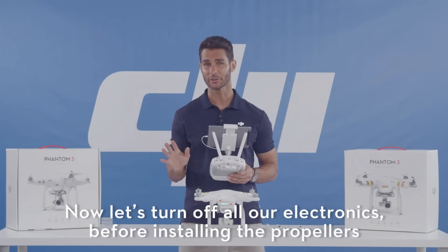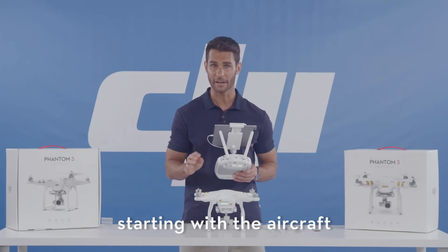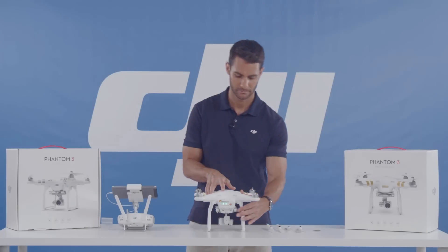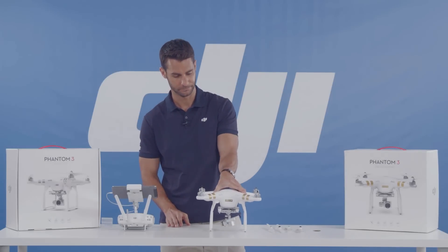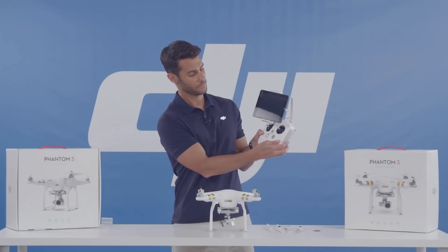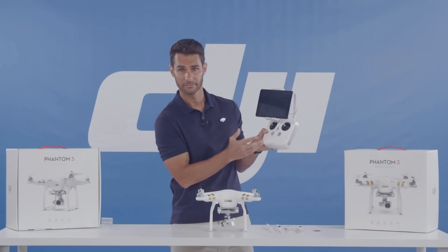Now let's turn off all of our electronics before installing the propellers, starting with the aircraft. Press the power button once, again and hold. And it's off.